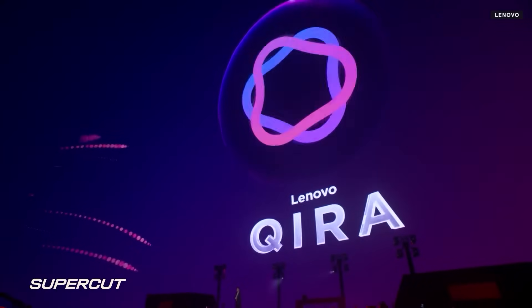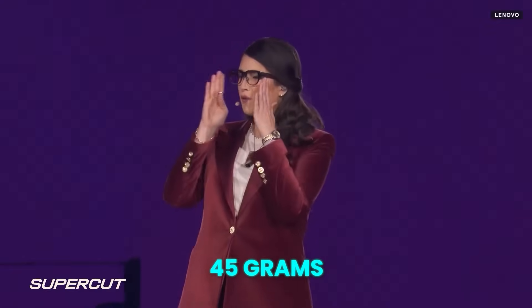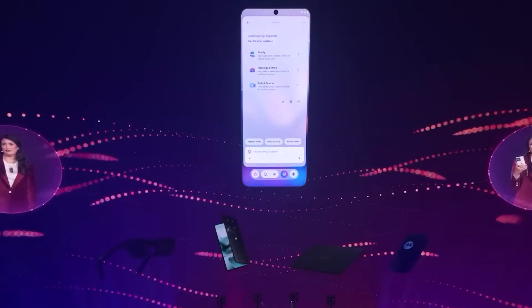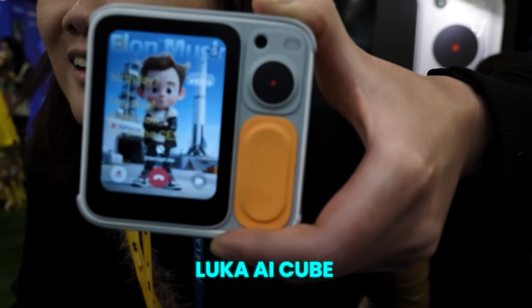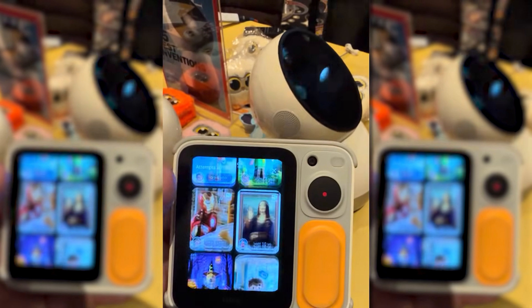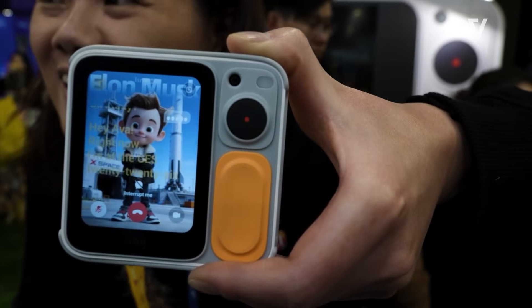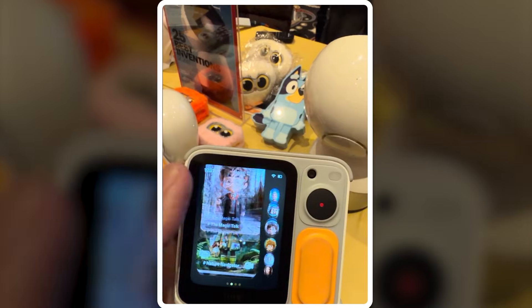Wearables also received a major AI upgrade. Lenovo previewed Kyra, lightweight AI-powered glasses weighing just 45 grams, delivering near-instant live translation and contextual summaries of missed notifications, all without heavy hardware. For younger users, the LUCA AI Cube targets Gen Alpha — the Cube uses multimodal AI to identify objects and explain them through stories and facts. Instead of screen-based interaction, it encourages real-world exploration. These devices show AI moving away from apps and toward ambient, everyday assistance.